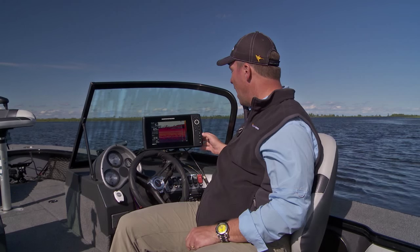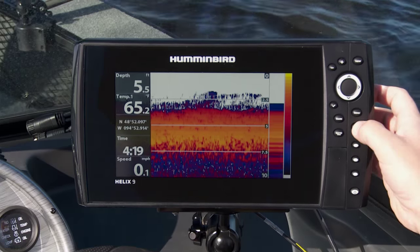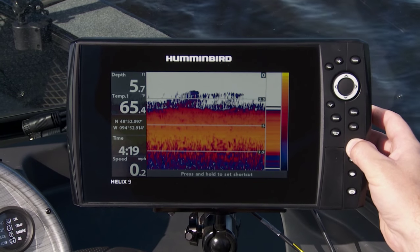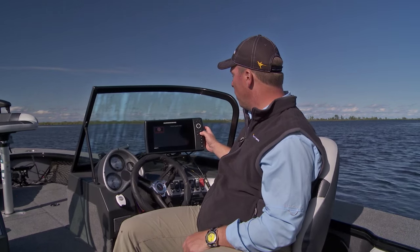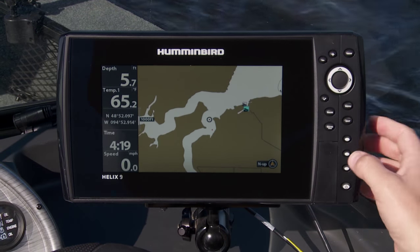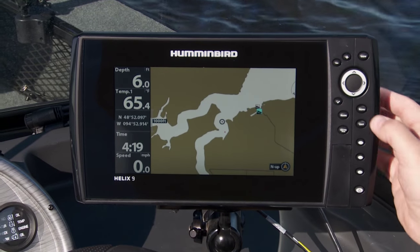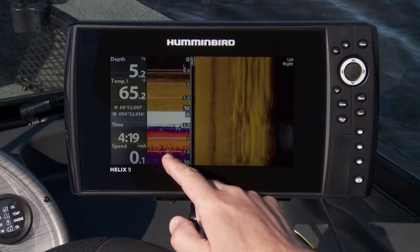Here's one more tip. I've got three favorite buttons off to the side — preset buttons, a lot like the radio on your truck. This is the sonar view I use every day on the water; I'm going to press and hold that key and now that's dialed into my favorites. I go through and find a chart key — I use that every time. And then I typically like to use one of my favorites: the three-pane view.